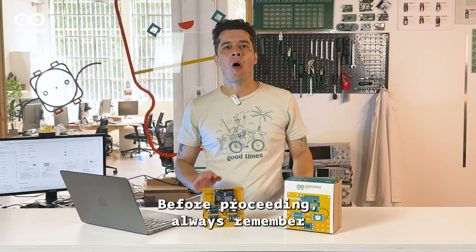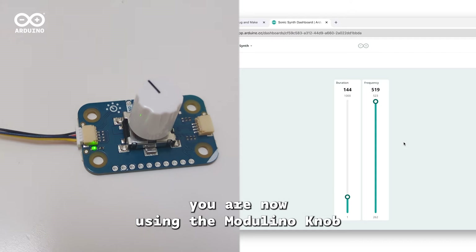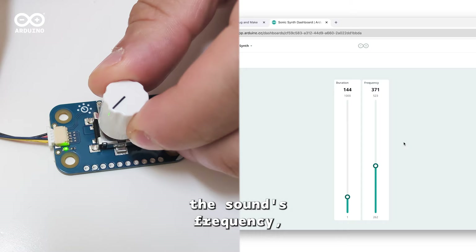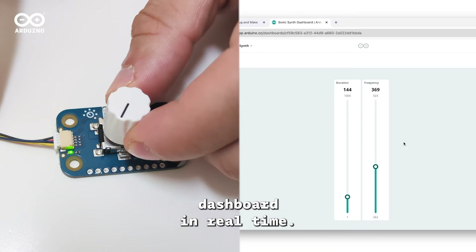Before proceeding, always remember to remove the USB from the board before adjusting any cables. Now let's connect the Modulino Knob to the board. Copy and paste the next lines of code to your sketch and upload it back to the board. This way you are now using the Modulino Knob to control the sound's frequency, which you can see in the cloud dashboard in real-time.